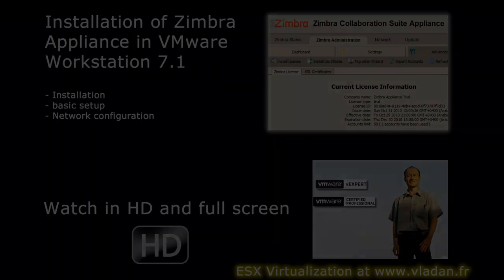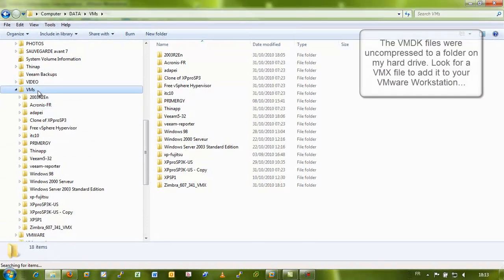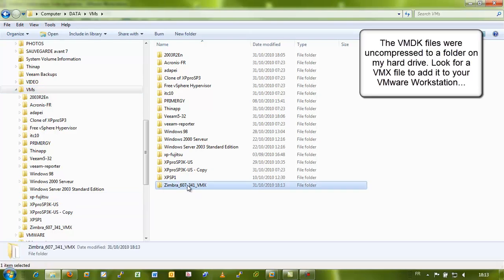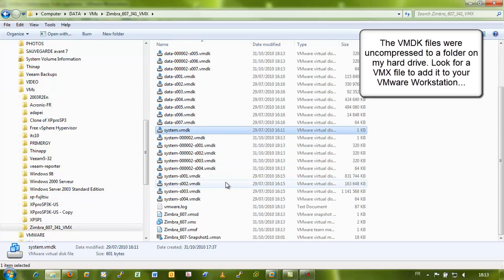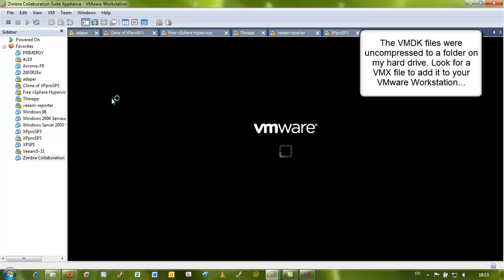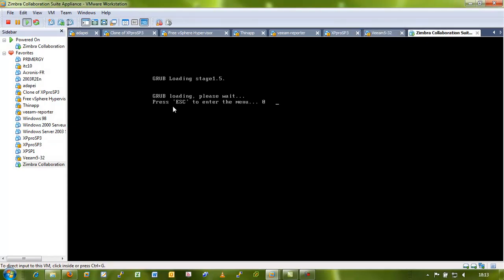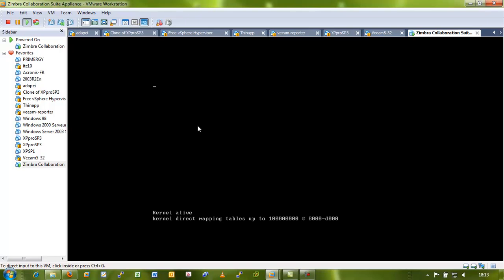The setup is slightly different in the VMX version. So after downloading to your hard drive, you uncompress, you find the VMX file, you execute it, open it in the VMware Workstation, power on the VM. You keep the defaults — you don't have to adjust the memory or anything.